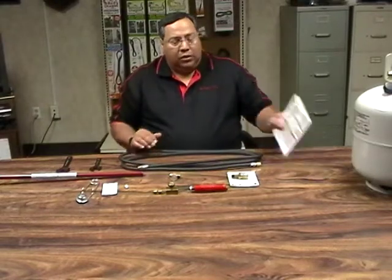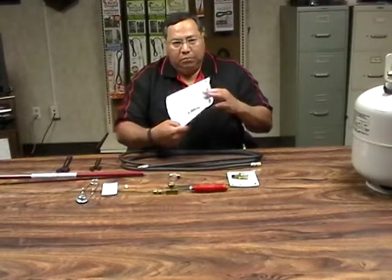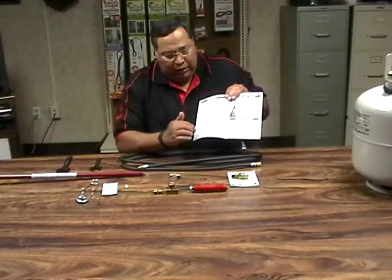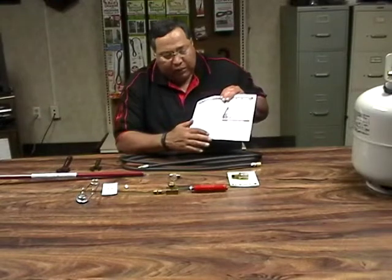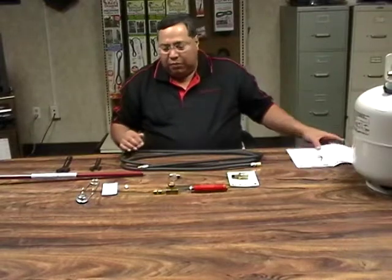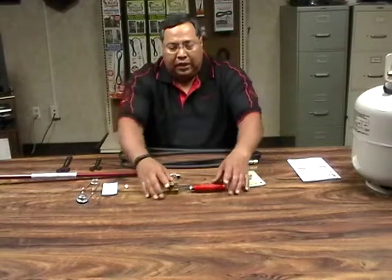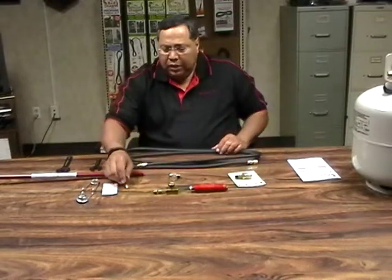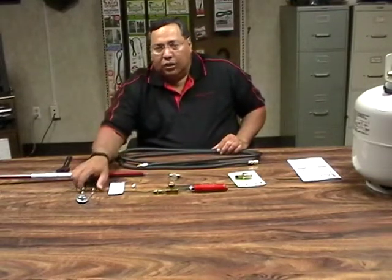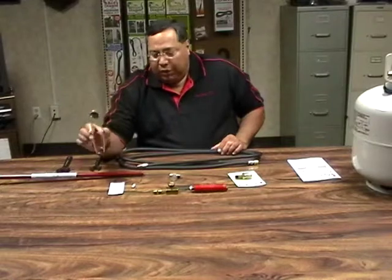Your torch kit comes with a manual. That instructional manual offers on page two exactly what parts you get with the kit, and it also lays out how to assemble the torch kit. What you get with this torch kit is a hose, a POL, and a squeeze valve assembly. You'll either get a capsule of thread sealant or a packet of thread sealant, and also a spark lighter. Not all our torch kits come with a spark lighter, just so you're aware of that.